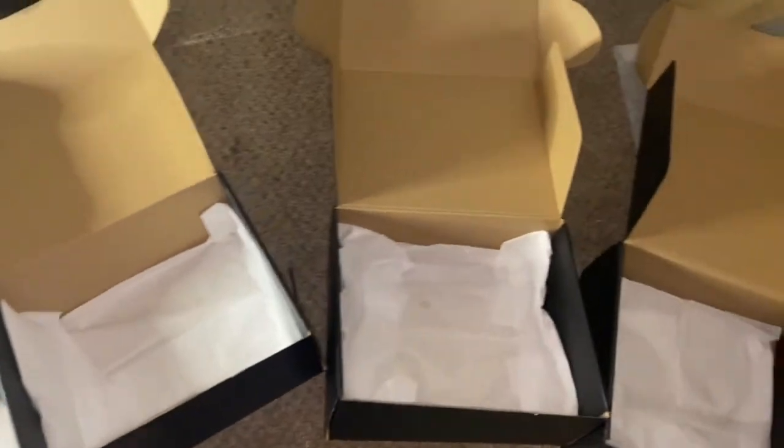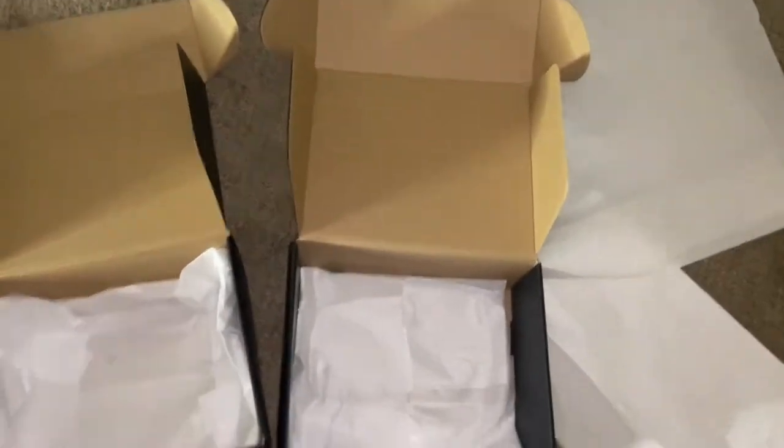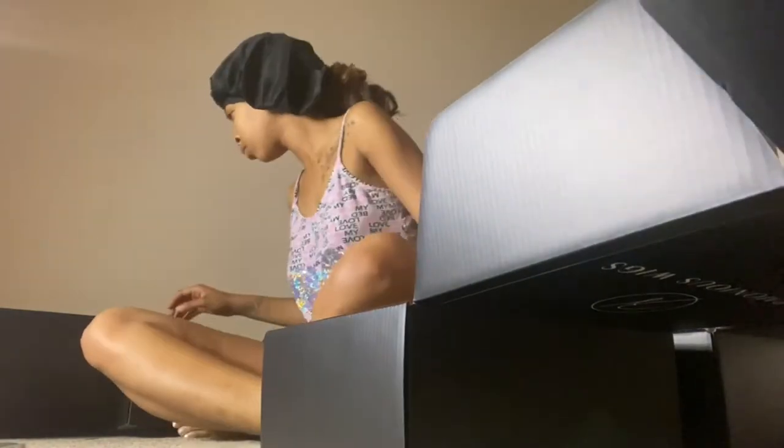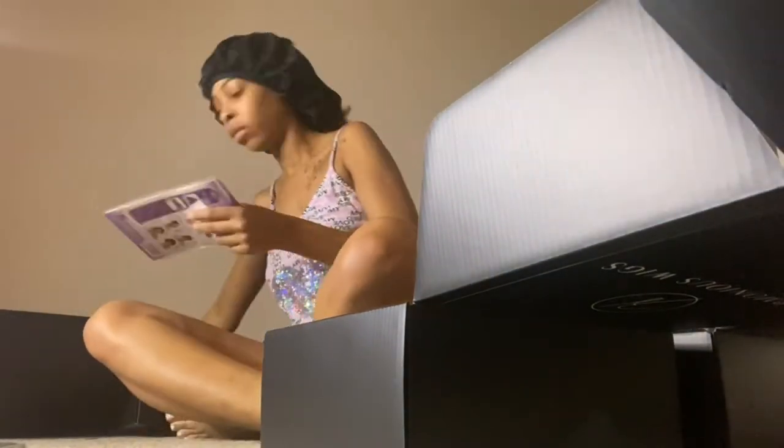These are what the boxes are looking like once I finally finish putting all the white tissue paper in them. I'm just showing you guys what they look like once I was finished. Then once I finish doing that, I go ahead and add in the accessories — the rat tail combs, the hair clips, and also the wig caps.